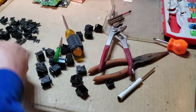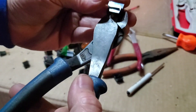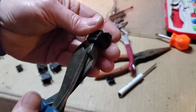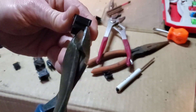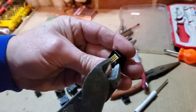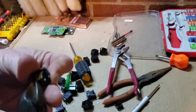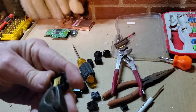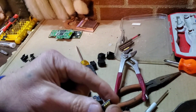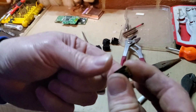Now I'll show it to you in fast motion, because it really doesn't take a long time once you learn how to do it. Bend it off to the side, and the little insert slides out. And that's it for the day guys — just something short and sweet.